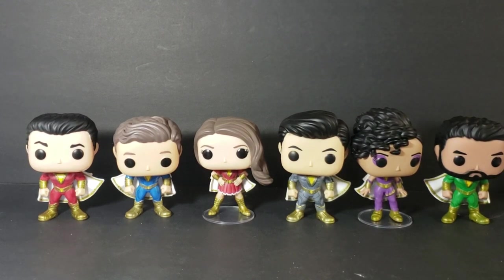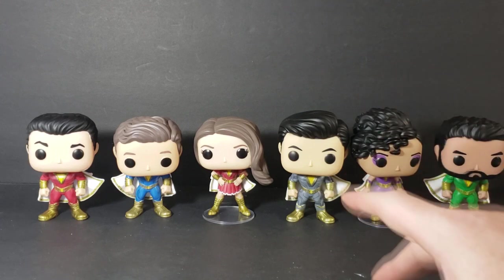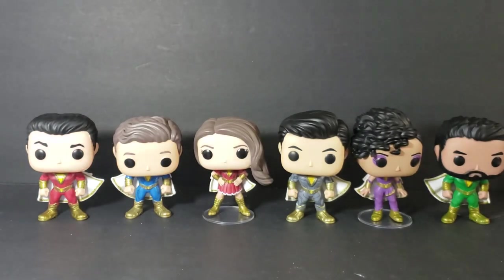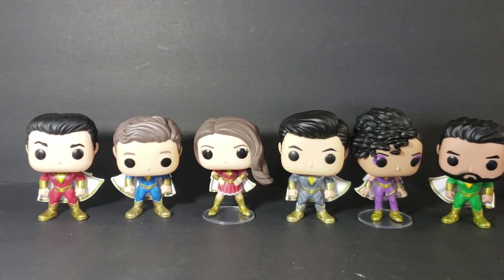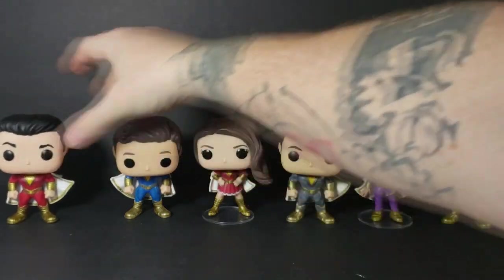It does look like Eugene and Shazam have the same body sculpt — the only thing different are their heads. The way I know that is because of the hairstyles: Eugene's is more combed over to the right while Shazam's is slicked back. It also looks like Pedro and Freddy have the same body sculpt but with different heads.